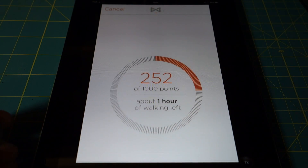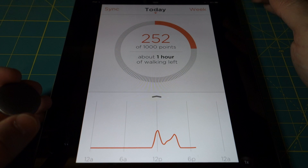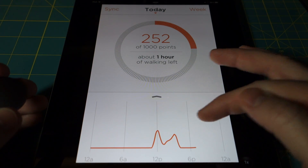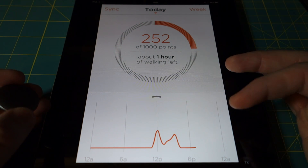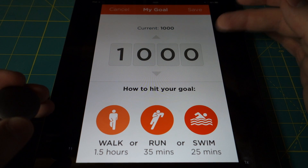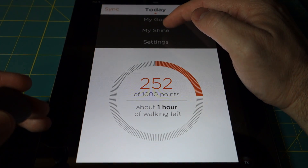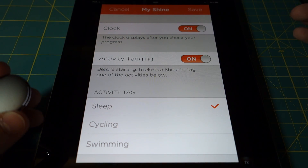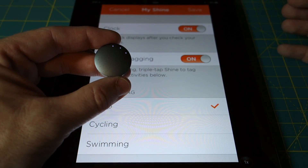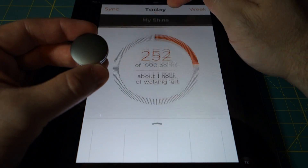You can also sync again — it's the same process: just place the Shine on the screen and tell it to sync. It takes about 10 to 15 seconds. Down here is your activity graph showing just over a full day's worth of activity. If you hit the today button, this is sort of the main menu — you can change your goal, adjust the point values, and go in and turn on the clock, which is a nice feature if you don't carry a watch. This is my goal for the day. The clock is currently not turned on, so what I'm going to do is go ahead and turn it on.